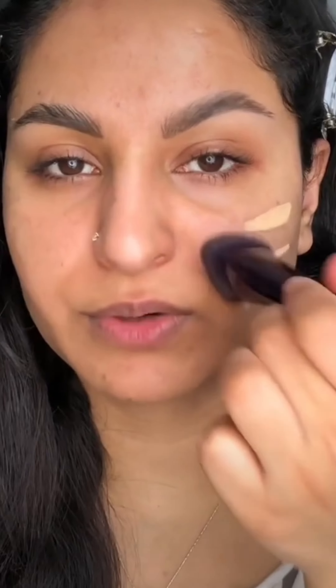I just applied my regular moisturizer and did not apply any blurring primer, so you can actually see how this foundation looks on real skin. I'm using the Anisa Beauty foundation brush. The foundation is super lightweight — it actually feels like nothing on my skin.